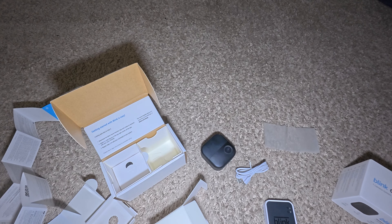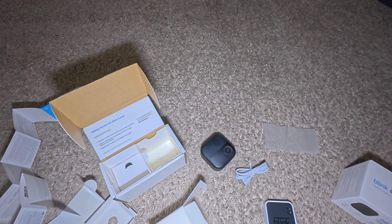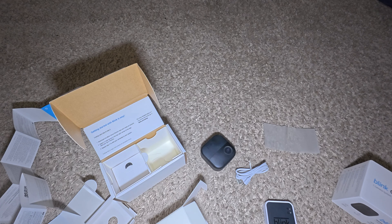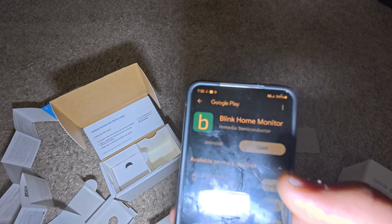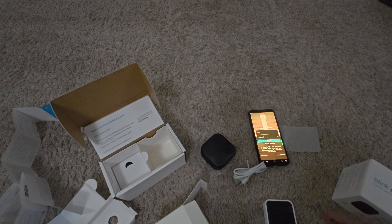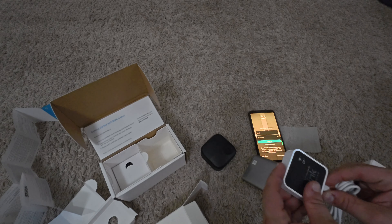I don't do editing on my videos, so I'm just going to let that go while I get my phone and a power bank to see if I can power that sync module. I'm going to be doing it on Android — downloaded the Blink Home app. I'm actually going to show you what it looks like right now; by the time you watch this it'll probably look different.